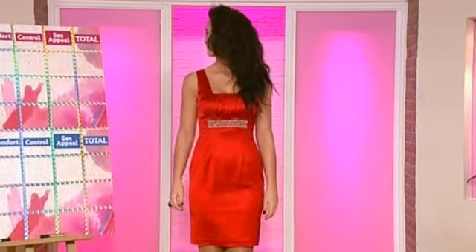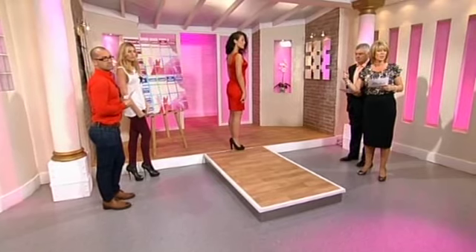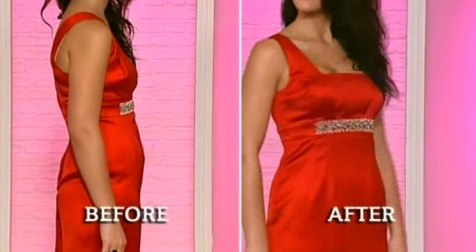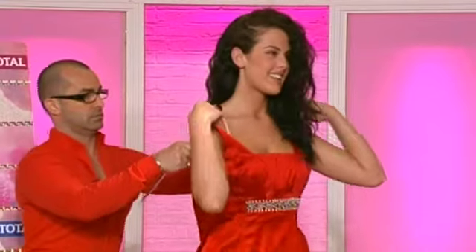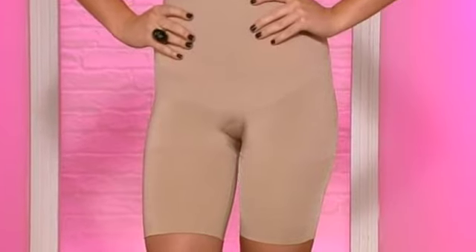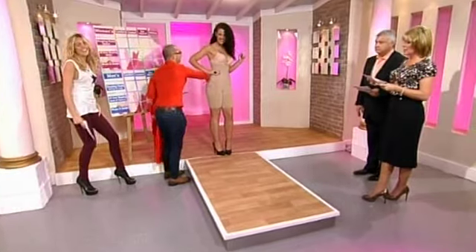Let's bring Zara out - she's wearing the Spanx underneath. We've got shots of her in this dress from this morning without the underwear. It doesn't look that much different from the front, but turn sideways and you can really see the difference. Every girl's got lumps and bumps - it doesn't matter if you're a size 0 or a size 20 - and if you've got a really satiny dress on, it's great to smooth everything out.